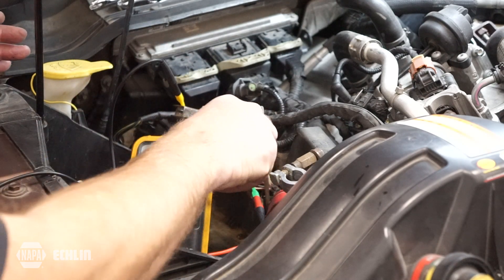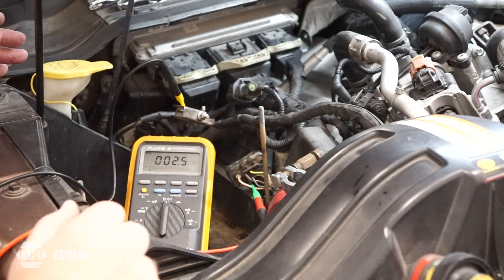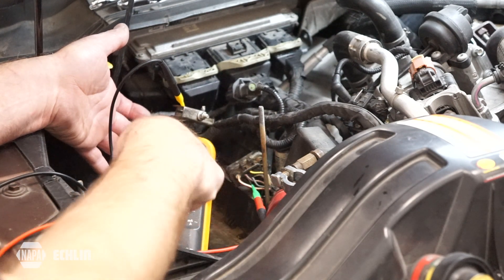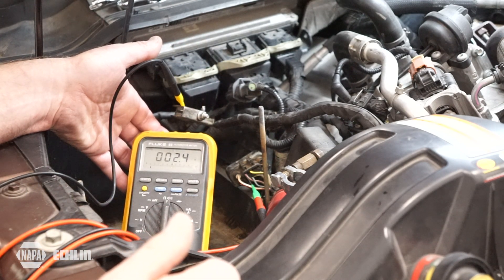I have it accessed here — we see the connector is here unplugged from the glow plug control module, and I have the proper circuit accessed. In this case we would check the resistance from that circuit to ground, and we see right around 2.4 to 2.5 ohms of resistance.